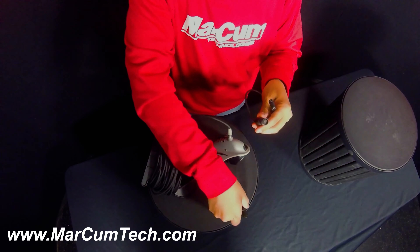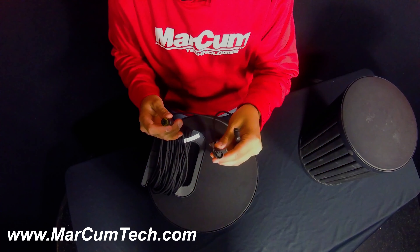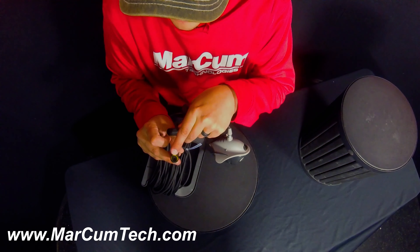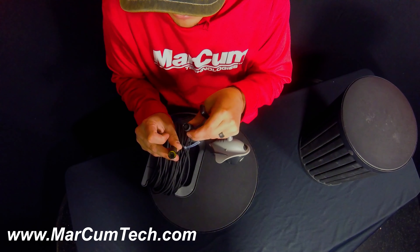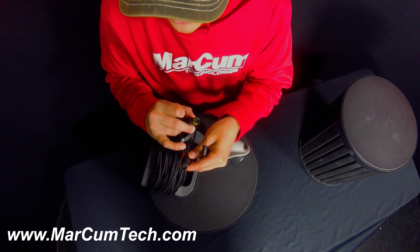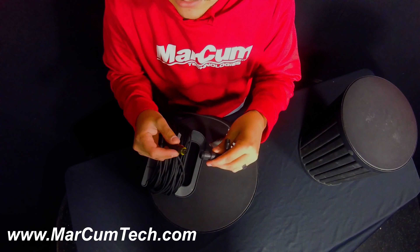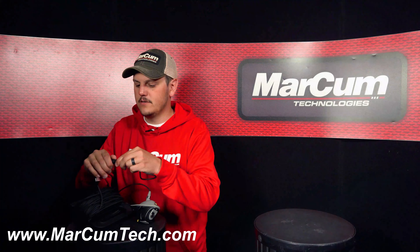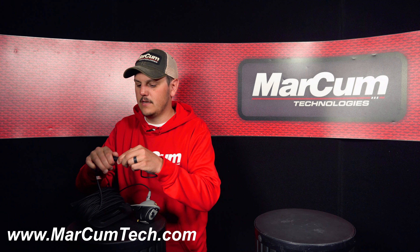And then looking at this end, you're going to have your female as well as your male. And if you look at this plug, there's a little notch in this plug. And then on the quick disconnect, there's going to be a notch in there. Those two notches are going to line up and that's going to sit nice and tight. And then you're just going to lock that locking collar down.